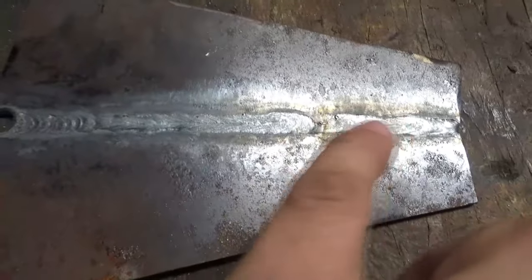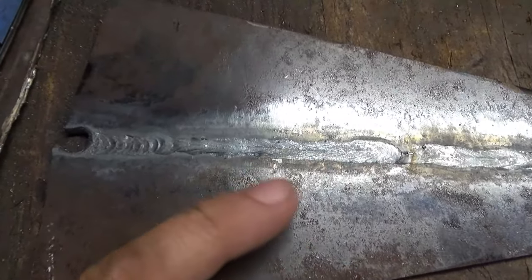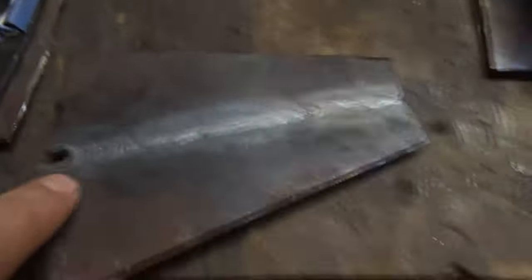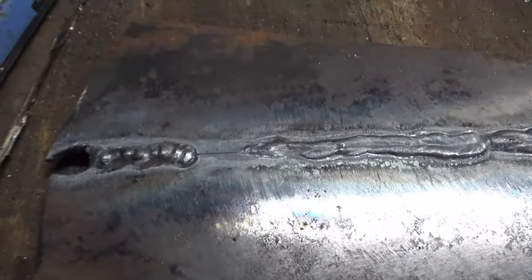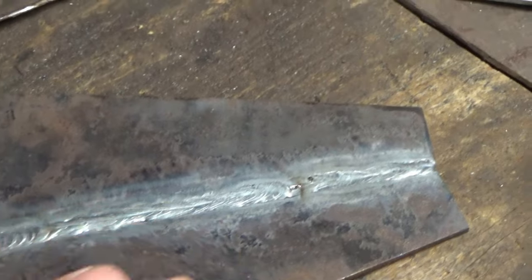What happened was my puddle would get too big and I couldn't put enough filler in fast enough, then I stopped and started — kind of pedal bumping — and slowed it down. I would almost say it penetrated too much. On this one I'm just going to run another bead over it to get it up above flush.